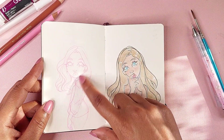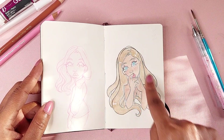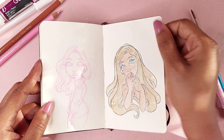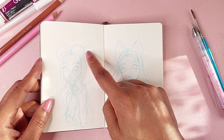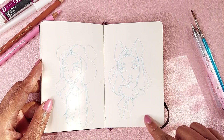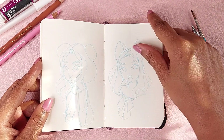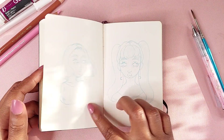Oh my gosh, what's going on with her face there? I remember I thought this was really cute at the time when I drew it. It's a girl with what looks like a panda hoodie — I'm still bad at drawing folds, but that was my attempt. This is like a little mouse girl. I still find this really cute for some reason — she's really cute to me. This is still 2020, by the way.